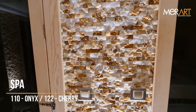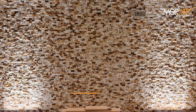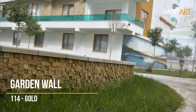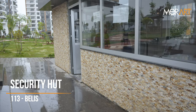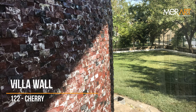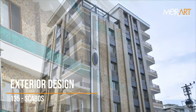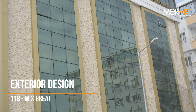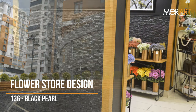It can be applied to any wall you want. There is no place where these stones do not suit. There is no place where these stones do not fit.